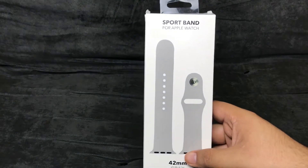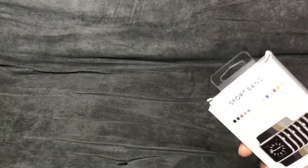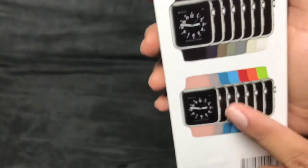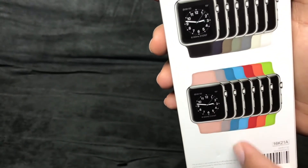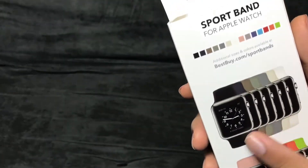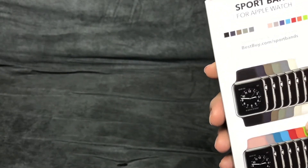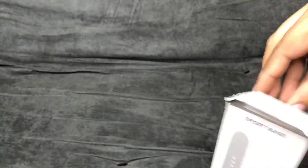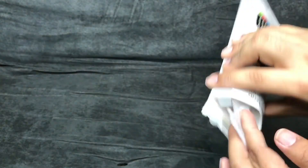Alright guys, first I'll start with the sport band for Apple Watch in gray. The packaging is rough because it was already open, but anything for a good deal. These are the colors I was talking about: pink, gray, dark blue, blue, red, orange, and green, and some more neutral colors too — they have a ton of colors. I believe the regular price is like $30 or $40.